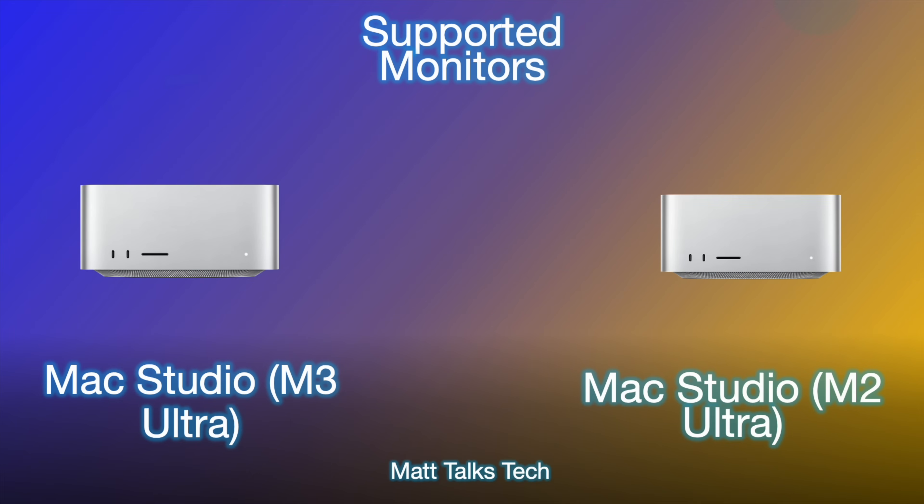The next question you're probably wanting to know is how many monitors can you plug in. With the M3 Ultra it has gone up — you can now support up to 8x 6K screens running at 60Hz, and also 8x 4K screens running at 144Hz. Compared to the Mac Studio with the M2 Ultra, that could support up to 5 screens at 6K at 60Hz or 5 screens at 4K at 144Hz. So we've gained three extra screens with the M3 Ultra.